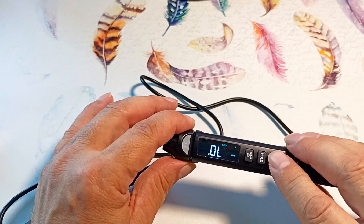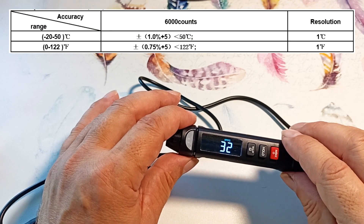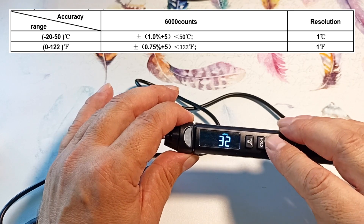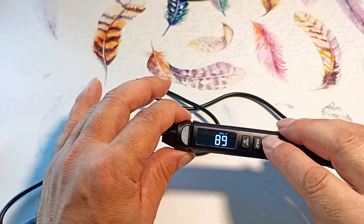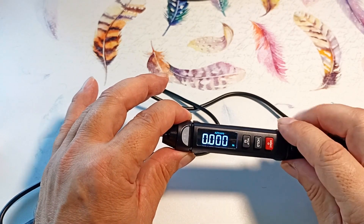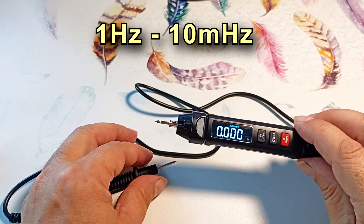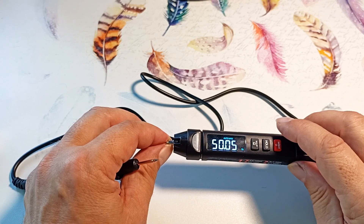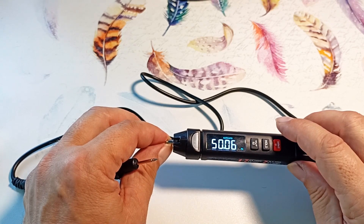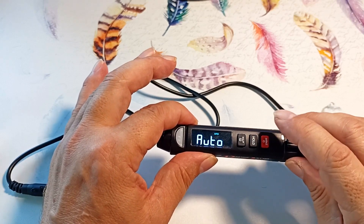Pressing the button again, the device displays the temperature in degrees Celsius from the sensor inside the device. Pressing again gives the same temperature in Fahrenheit. Pressing once more, the device switches to frequency measurement mode. It's interesting that the device can even show the frequency of interference on the probes if you hold one probe with your fingers. Pressing again returns to auto mode.